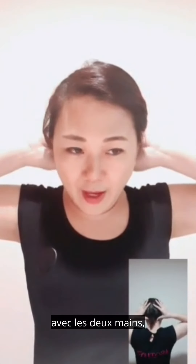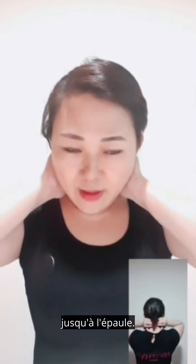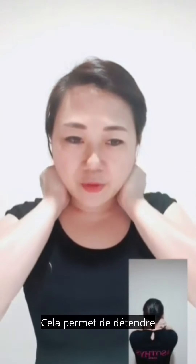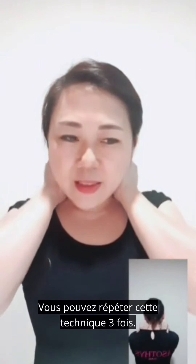Massage your neck with both hands gently with firm pressure, moving down to the shoulder. This helps to relax and smooth our muscles. You may repeat this technique three times.